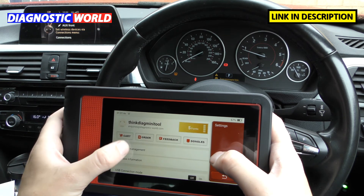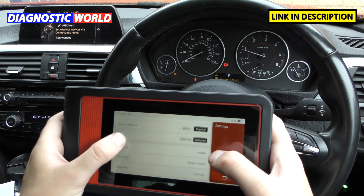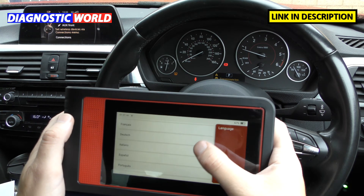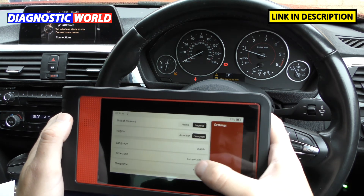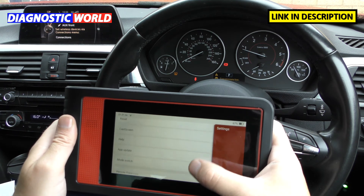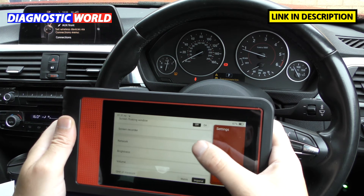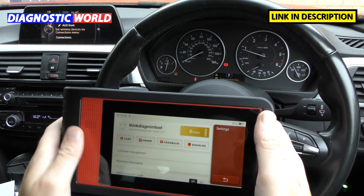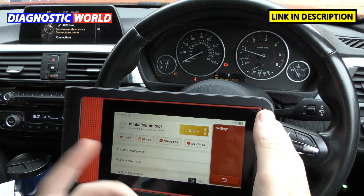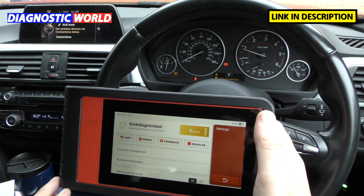In the Options section, you can see all the available languages and adjust various settings on the tool. There's also a Feedback section which allows you to send feedback directly to the manufacturer.